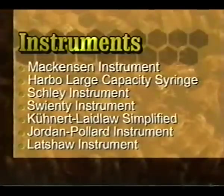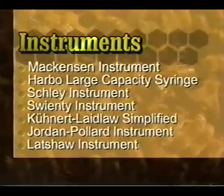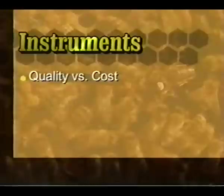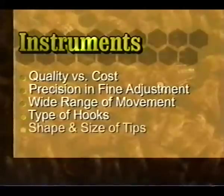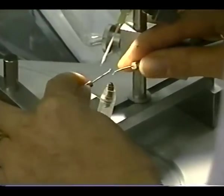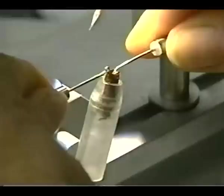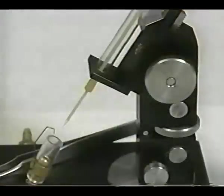Though the basic technique of instrumental insemination has not changed significantly, there are a variety of instruments available, several of which are not featured, and others which are currently being developed. When choosing your instrument, consider quality versus cost, precision and accuracy in fine adjustment, a wide range of flexibility in movement, the various types of hooks available, the size and shape of tips, and the type of syringe. The precision and accuracy of manipulation and repeatability of the technique will affect the ease or difficulty in learning. Your choice of hooks and tips will vary with the race of bee you work with and personal preference. The choice of syringe will depend upon the volume of queens inseminated and the need to ship and store semen.